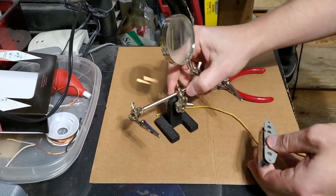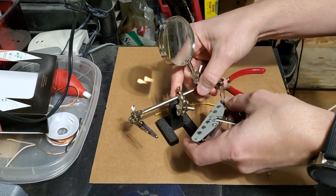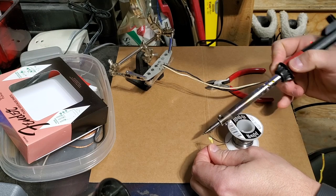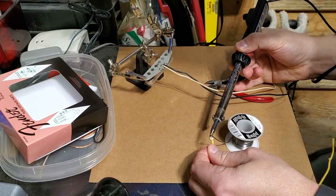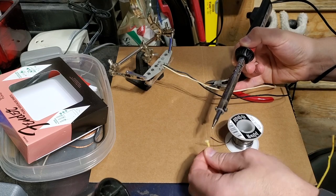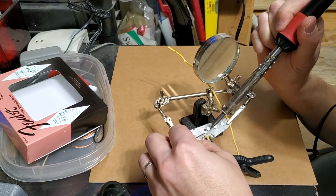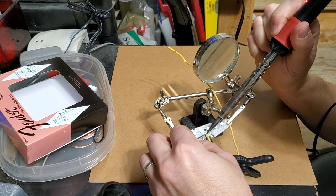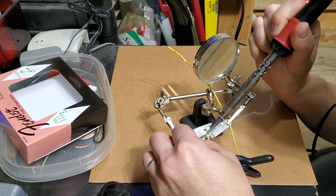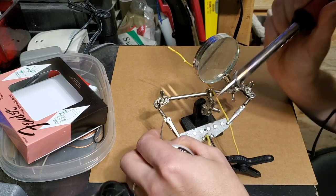Here we go — helping hands. I highly recommend one of these if you're ever doing any soldering. This was supposed to be a solderless job, technically, and it is — if you have certain pickups that are already wired for this. Some pickups have three wires; in this case it didn't, so no expert on soldering, but I can work my way around. It's kind of fun, it's relaxing — and there we go, that's all you've got to do: a little bit of solder.